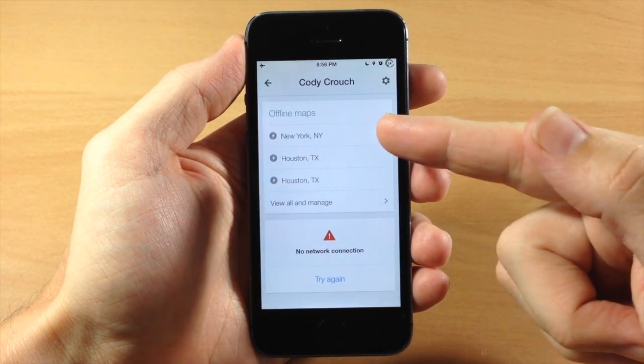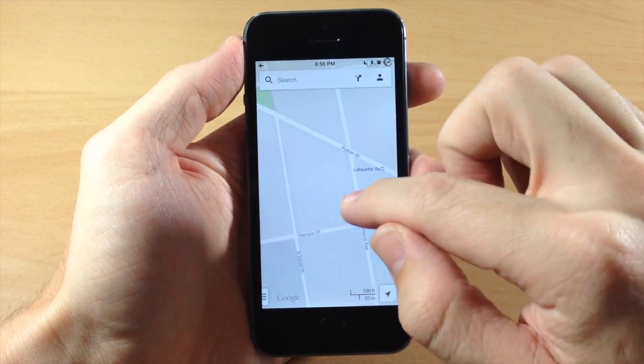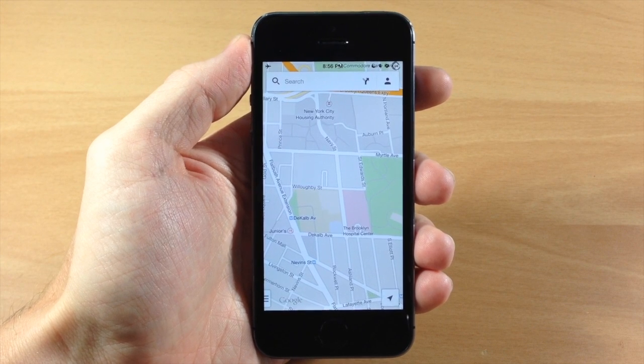And then you can see right here, this is where we saved New York. So we're just going to tap on that and it's going to bring us directly over here where we can actually zoom in and it's going to give us all that detail that we need for that area. So a very simple way to save maps for offline use.